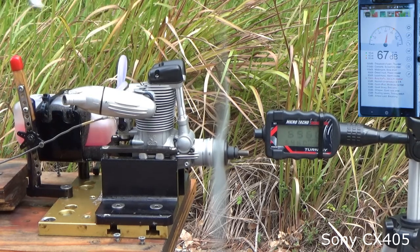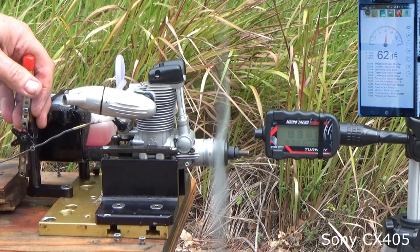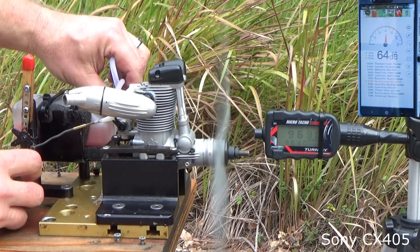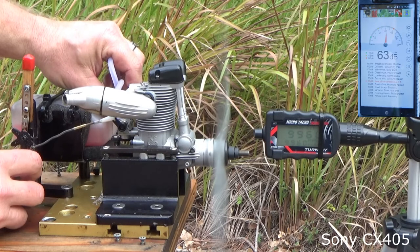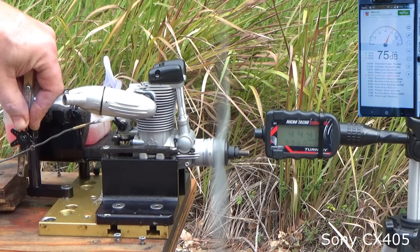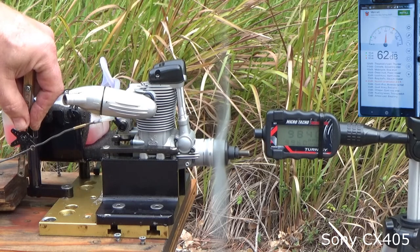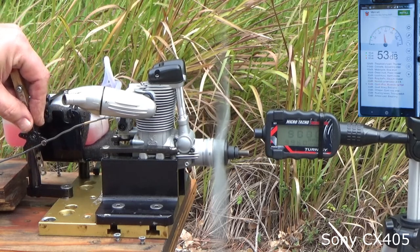All right! The engine fires up successfully.